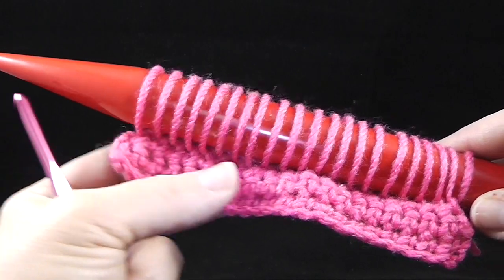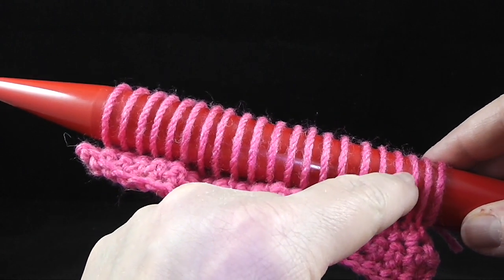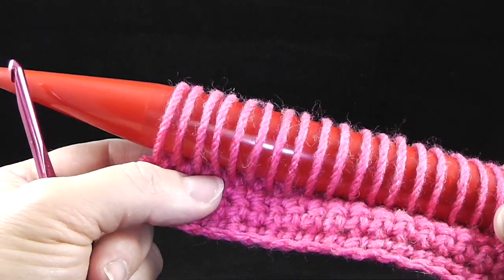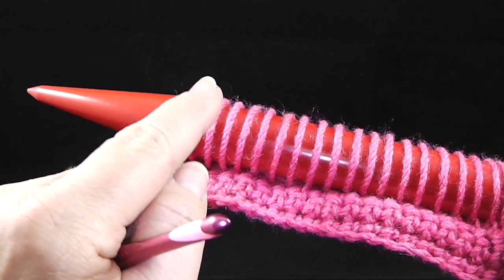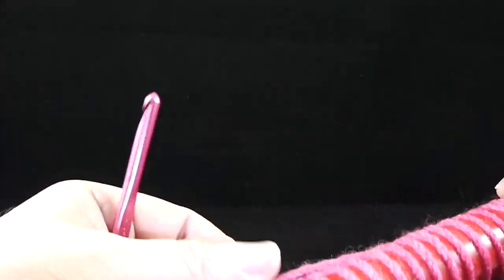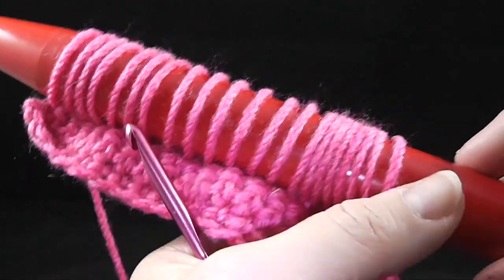Once you finish this row, you should have 20 loops plus the one you started with, so you should have 21 loops. Now there are a couple of different ways to do this. For this particular scarf I'm going to work in sets of four, that way I'll have five broomstick curls all the way across. I could take them off four or five at a time, or all at once. I'm going to take them all off at once, but be careful not to pull on this string too much or it could change the shape.